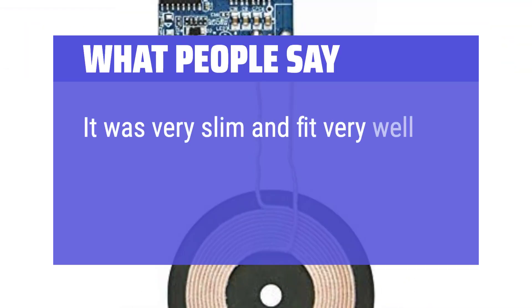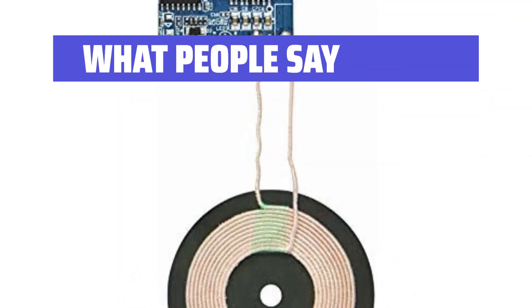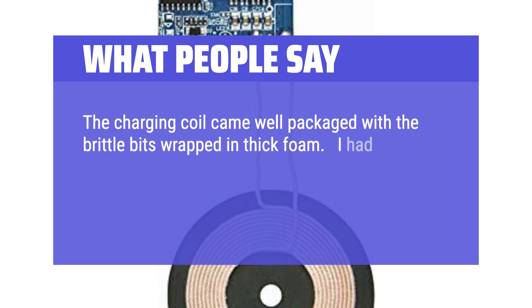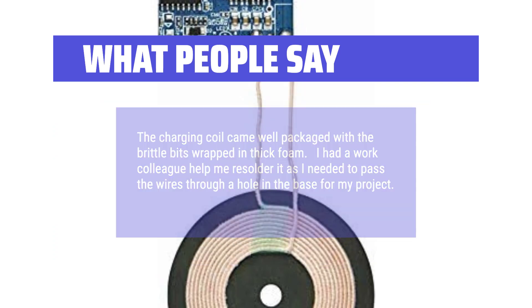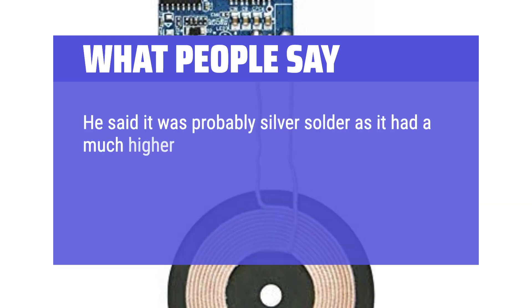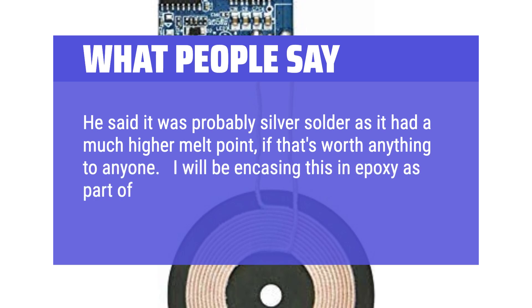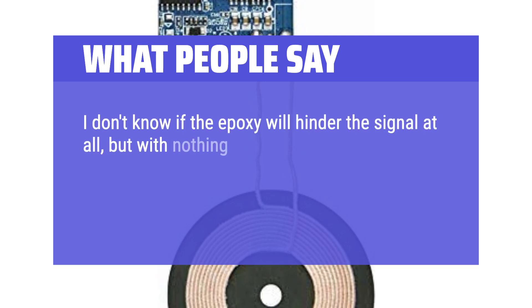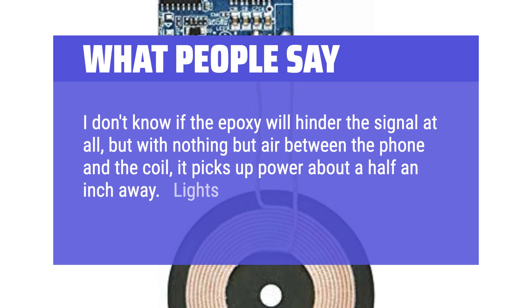What people say: It was very slim and fit very well inside my design. Functionally, the charger works well. The charging coil came well packaged with the brittle bits wrapped in thick foam. I had a work colleague help me re-solder it as I needed to pass the wires through a hole in the base for my project — he said it was probably silver solder as it had a much higher melt point. I will be encasing this in epoxy as part of my DIY monitor riser. With nothing but air between the phone and the coil, it picks up power about a half an inch away. Lights all work.